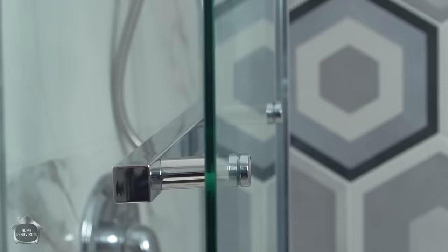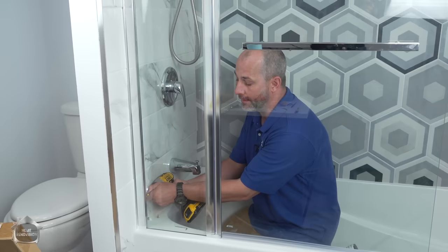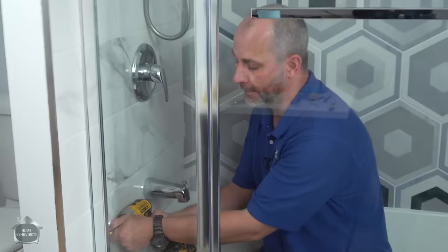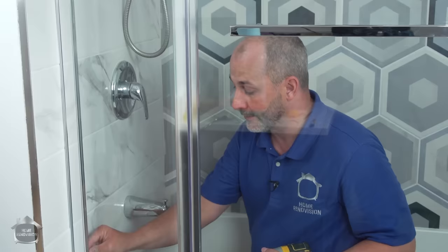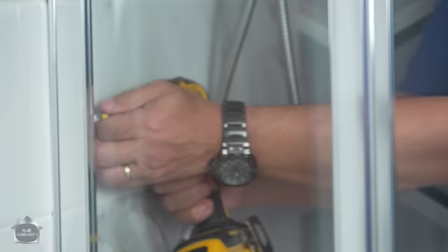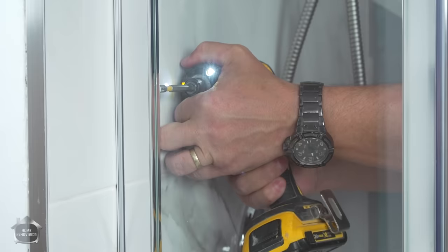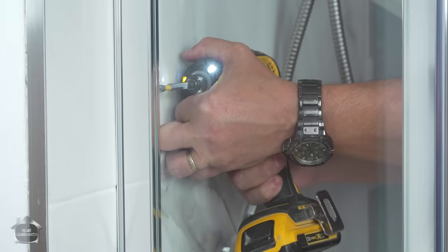We're just going to finish installing those other two set screws. It's the most nerve-wracking part of the job — I've had so many of these things break on me over the years. Then you've got to drill them out and go to the store and buy a slightly bigger set screw. If you have a good set of drill bits, it would not hurt to pre-drill the hole. I left my drill bits at home today, so I'm going to do this paranoid. Don't be in a hurry is all I can say. Three for three — that's a miracle.